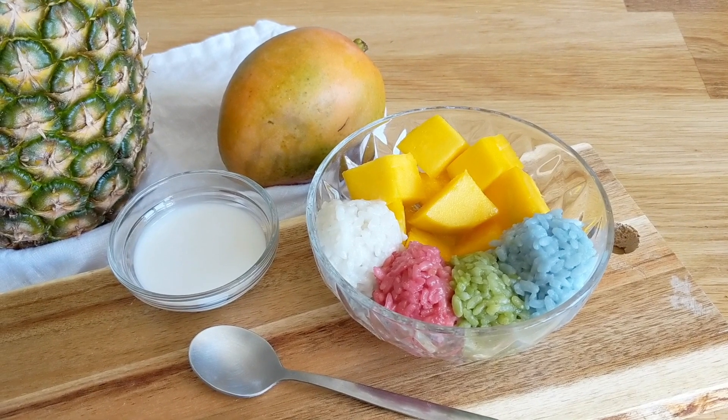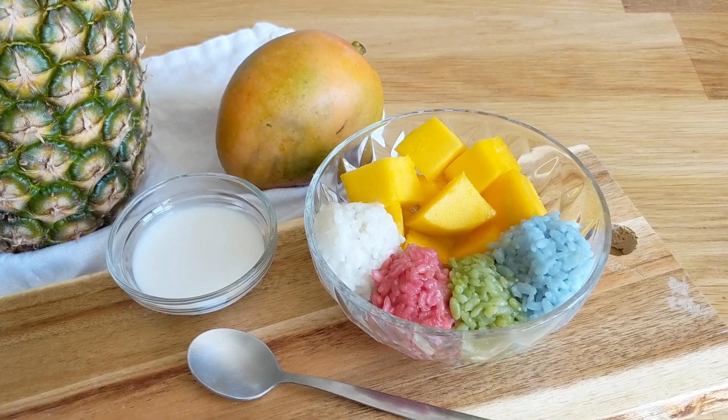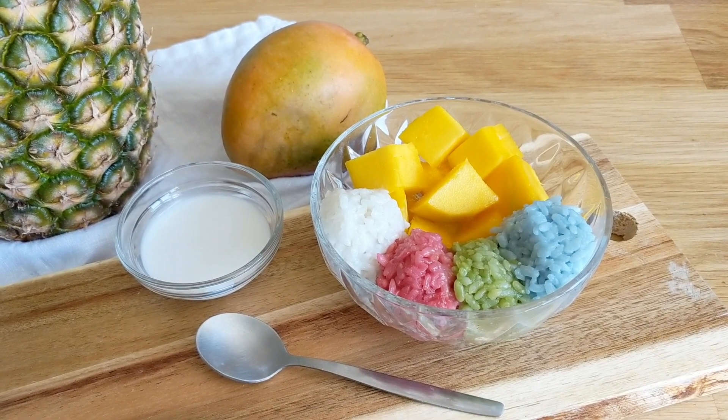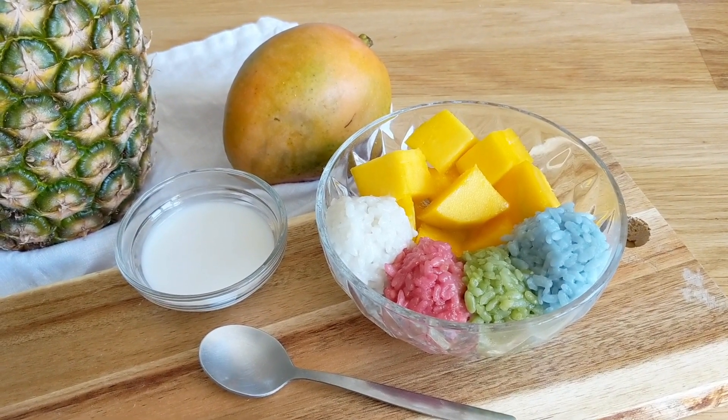I hope you all enjoyed this recipe, and happy Pride to wherever you are! As usual, if you want to see more recipes like this, remember to hit that like and subscribe button, and I will see you all again next time — bye!